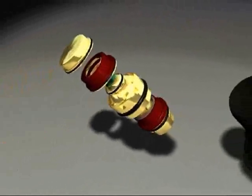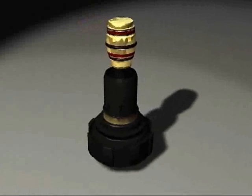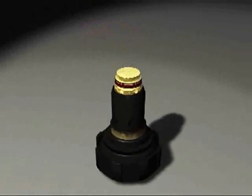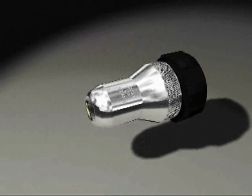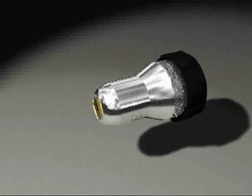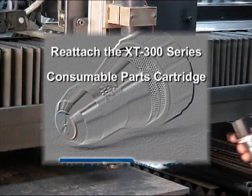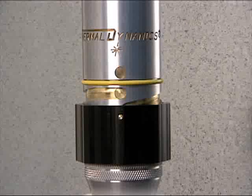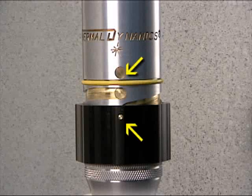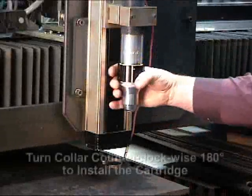The consumable cartridge can now be attached to the torch body. Reattaching the consumables cartridge is a straightforward task, but a few precautions will ensure a successful leak-free installation. Slide the consumables cartridge onto the torch body by aligning the indicator mark on the collar with the mark on the torch. Twist the collar 180 degrees in a counter-clockwise direction.